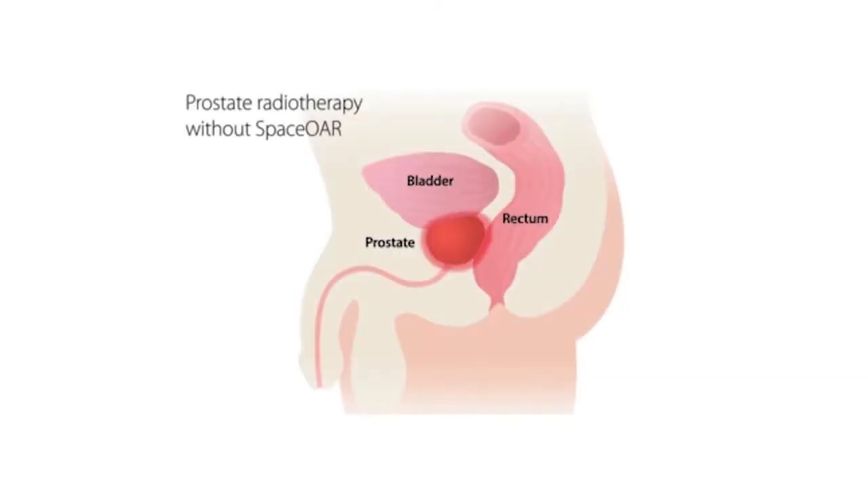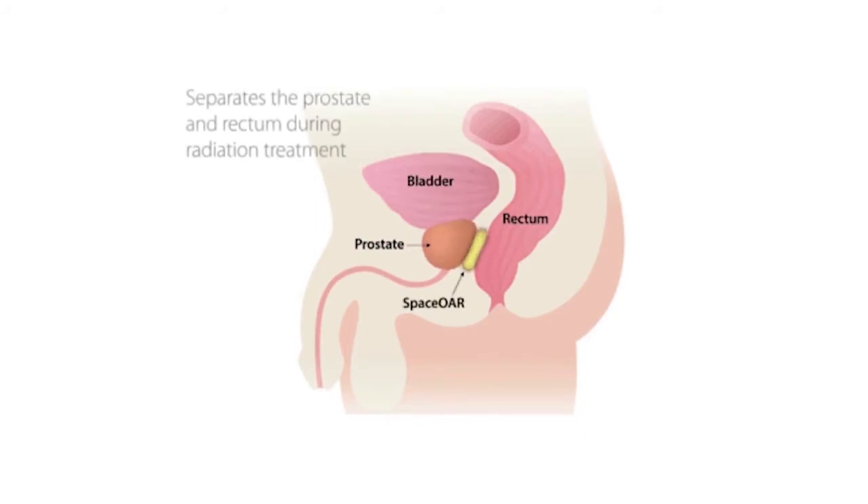Spacer hydrogel is a temporary spacer that separates the prostate from the rectum. With this separation, the volume of normal tissue exposed to the radiation is greatly reduced. This may dramatically lower the complications related to radiotherapy.